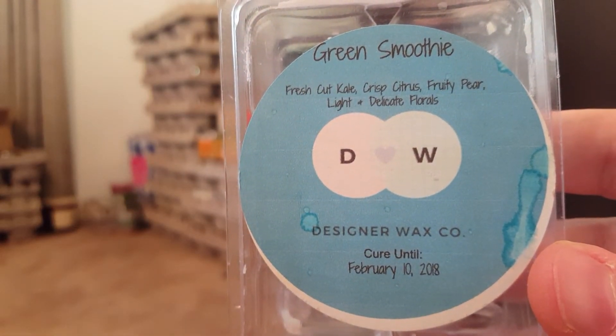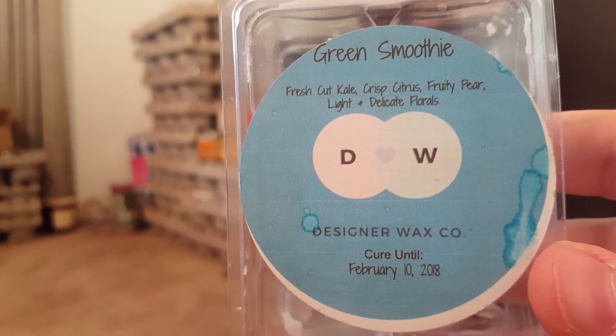Green Smoothie by Designer Wax — Fresh Cut Kale, Crisp Citrus, Fruity Pear, Light and Decadent Florals. This is gorgeous. I love this one — it's fresh, clean, and has a slight perfumey note to it.